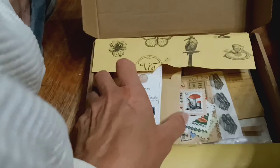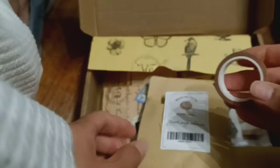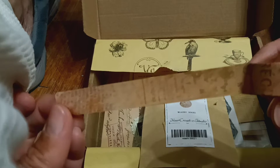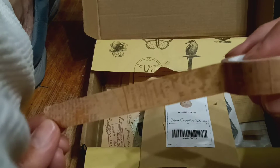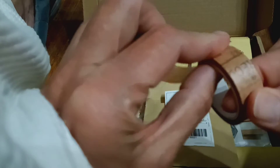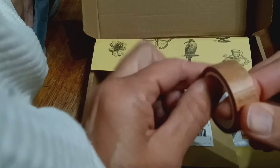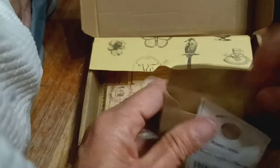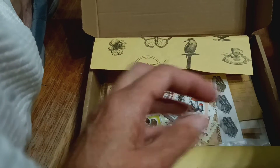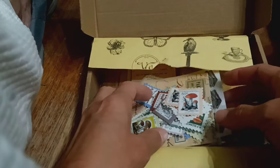And then you have another one — this is a washi tape. That's the image of the washi tape, and this is the washi tape. Look how pretty that is! Isn't that gorgeous? I love these types of vintage items. You can use it for journaling, a glue book, Bible journaling, or anything like that.